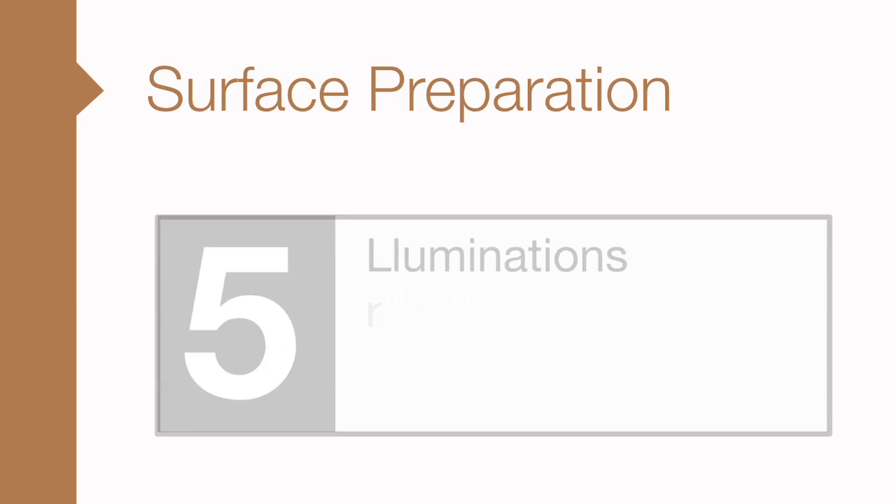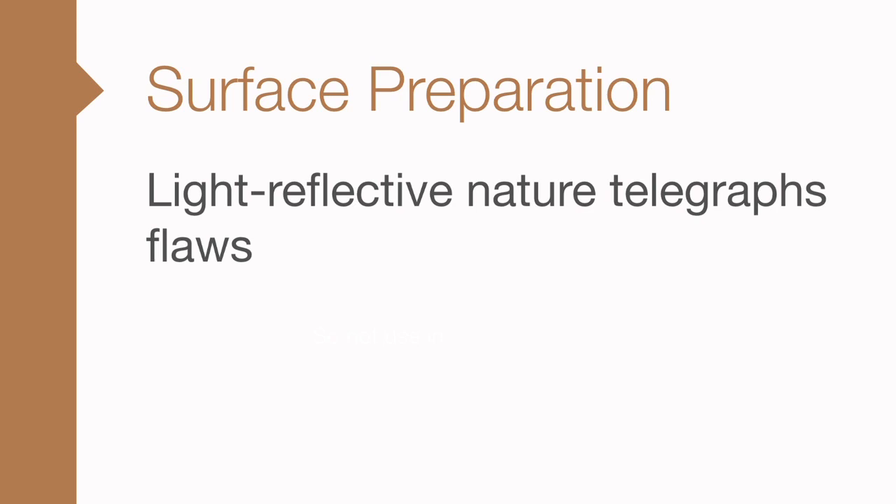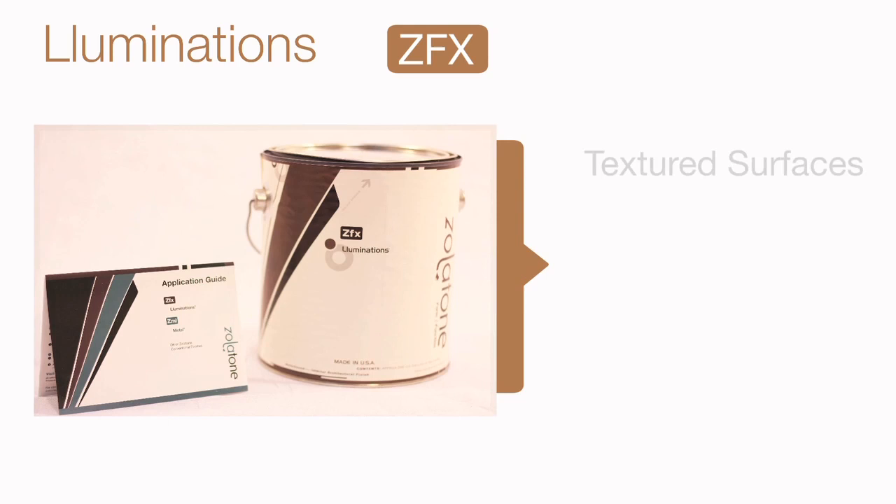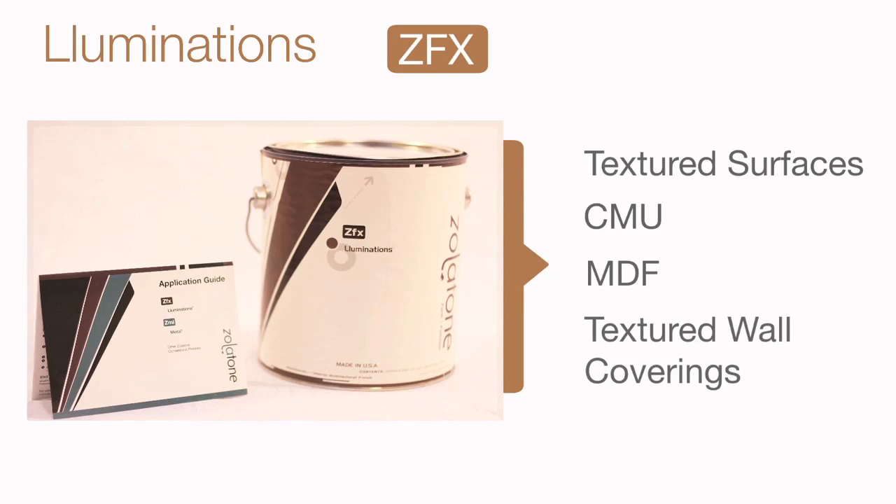The conventionally applied light reflective finishes are designed to be used on smooth, flat surfaces. For sheetrock, we recommend a level 5 drywall finish. The light reflective nature of these finishes will telegraph any flaws in the substrate. But with the proper surface prep and primer, these finishes can be applied to just about any interior surface and can provide a distinctive look over textured surfaces, CMU, MDF, even textured wall coverings.